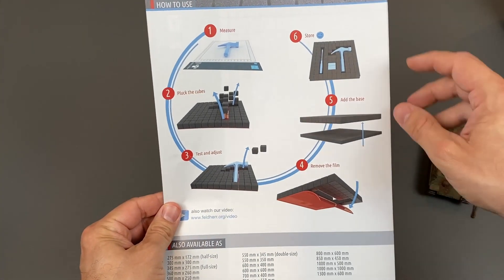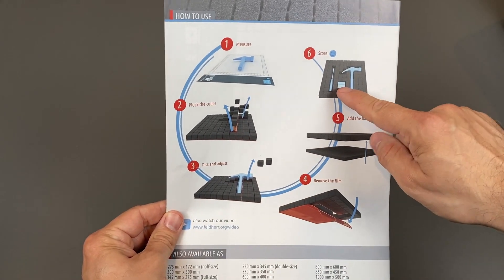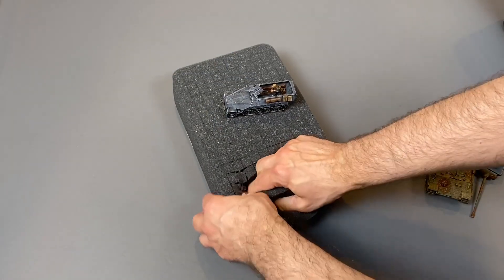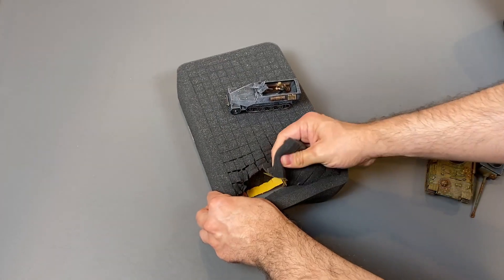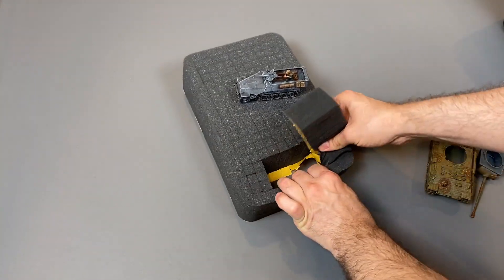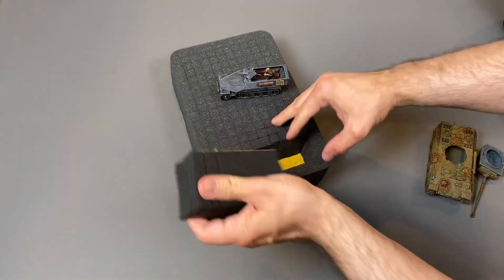Like the pluck foam I did for my Blood and Plunder ship, this is not too hard of a task at all. As you can see, if you work around the edges you can kind of just pull out a large clump of this stuff all at once. So you don't have to take each piece out piece by piece — instead you can just work at it and take out a huge section.